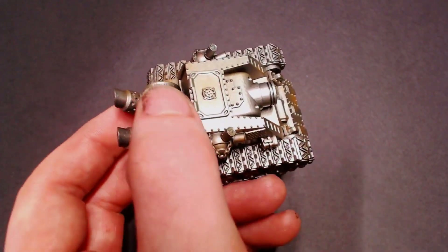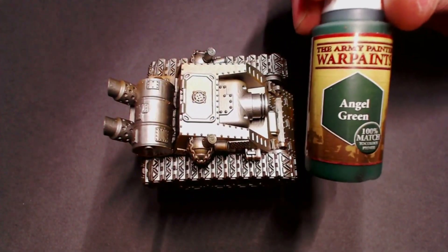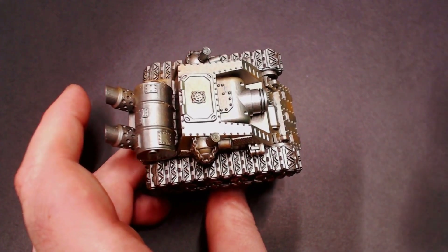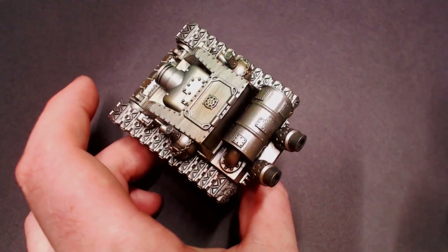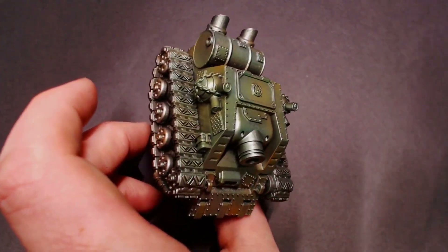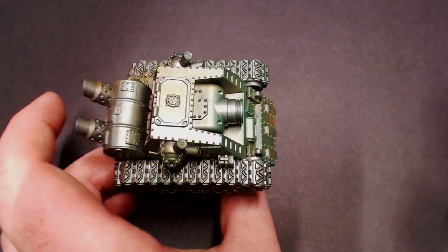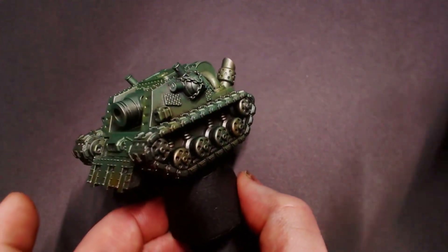We've let it set — it's been about 45 minutes to an hour. I can touch the model, it's dry to the touch, I'm not getting any residue on my fingers, so I know it's ready to go — passing the finger test. Now we're going to pull out our Angel Green from Army Painter. This is going to be the base color for our army green grot tank, and I'm just going to solidly base coat that color over the entire mini so you can't see any of the metallic.